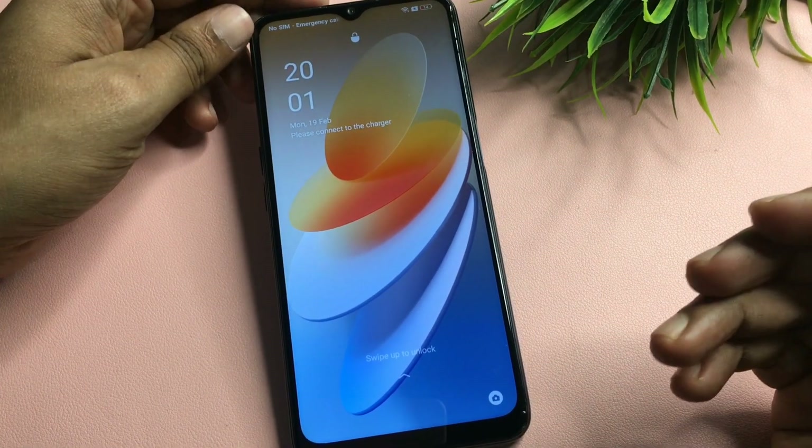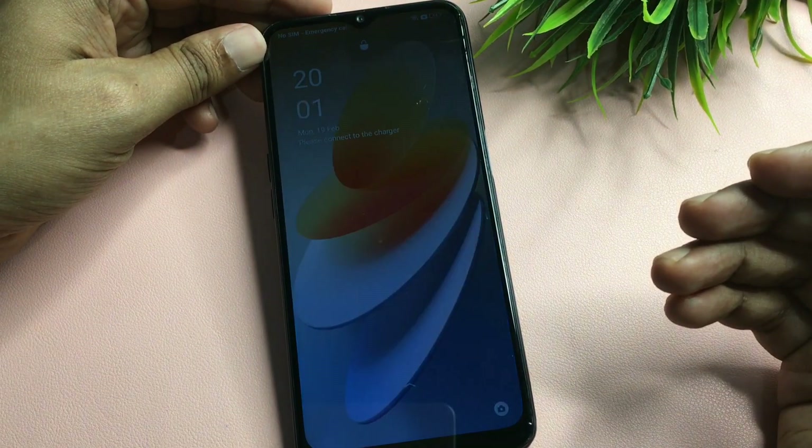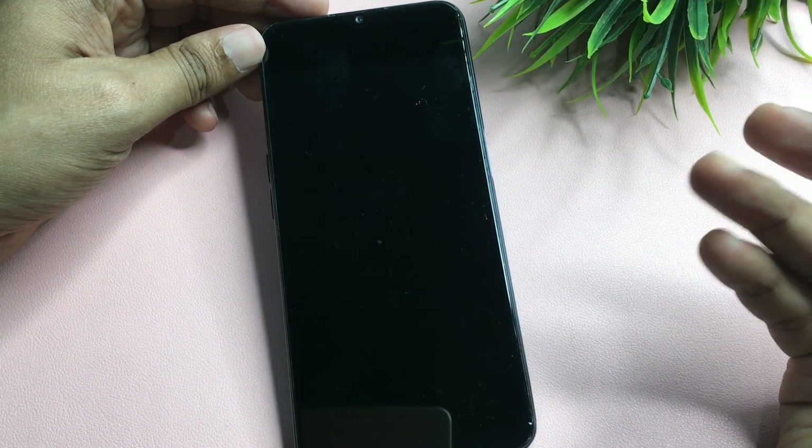Hey guys, welcome to this new video. This video is for those customers whose phone is locked due to a forgotten PIN, pattern, or password lock.